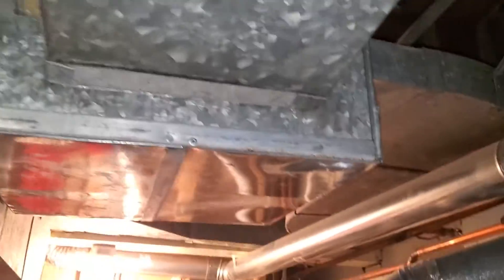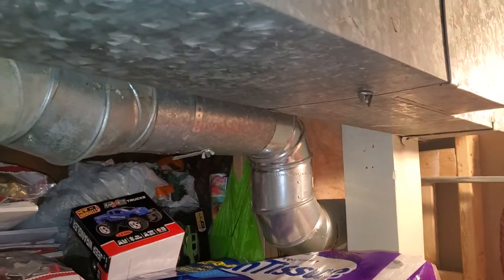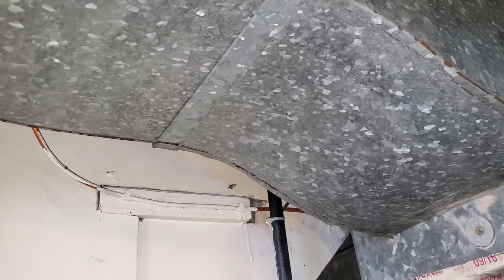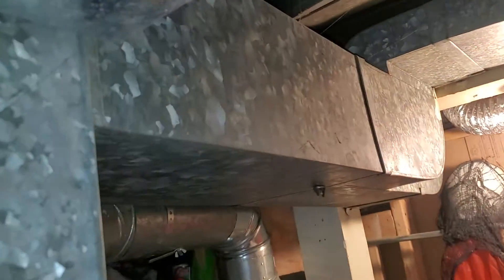We have a supply right here and a 6 inch round. And another supply right here — so there's a 12 by 6, and then a 12 by 8, and then the 6 inch round.